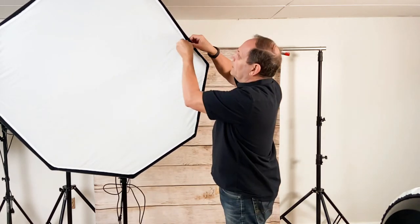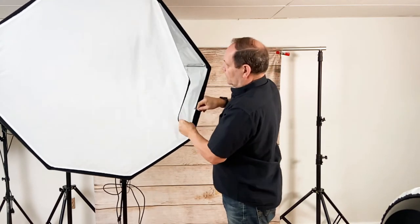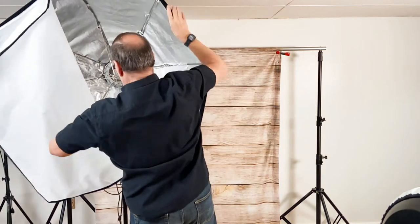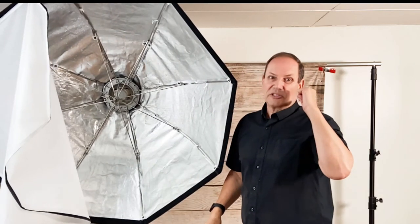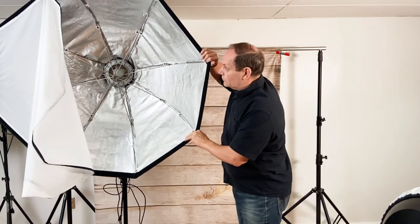This also comes with a diffusion panel and it is silver on the inside. This is a collapsible one — the soft box I have is not. I can undo all of this and it's like an umbrella — it just folds up and comes in a bag so I can store it. Portability is key, but this is about as big as I wanted to go within the home studio. Putting this close to the subject is a huge light source and it creates beautiful soft light.